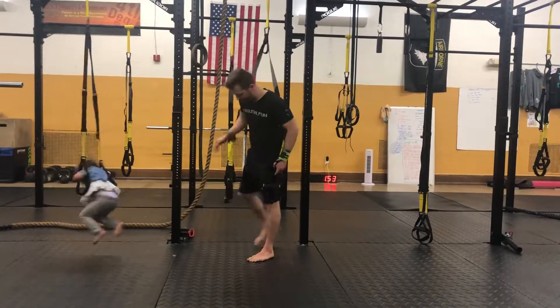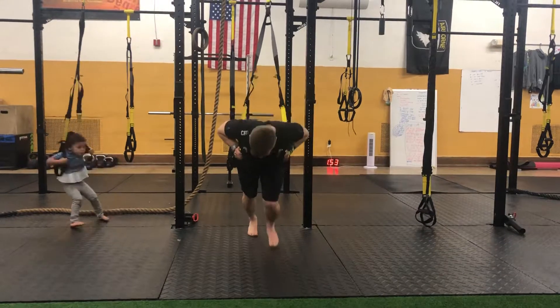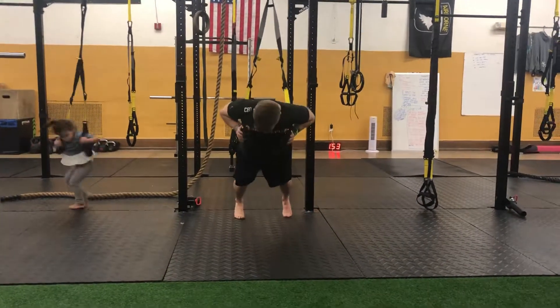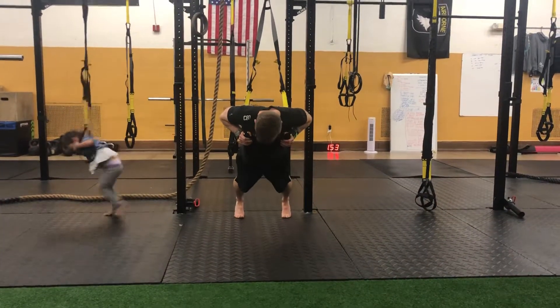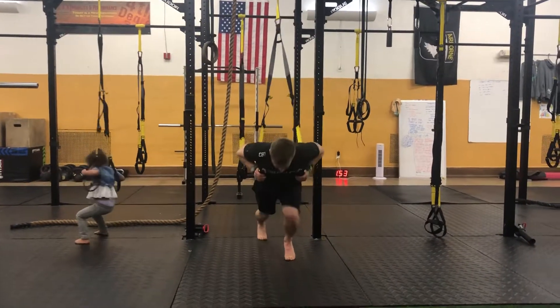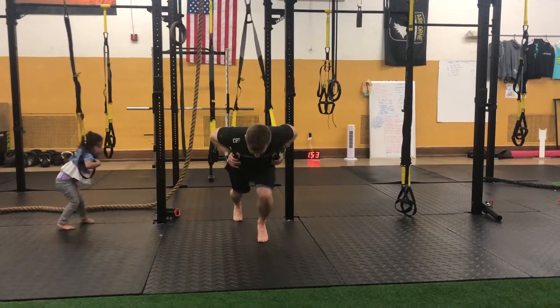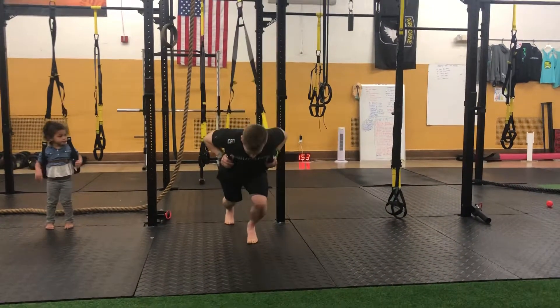Last but definitely not least — and don't take these for granted — they're definitely challenging, especially by the third move: sprinter starts. I like to start here with my toes dug in and heels off, then get into a stagger stance. Like a sprinter coming off those blocks, drive that knee hard. If you want to take it up a notch, add a little plyometrics.